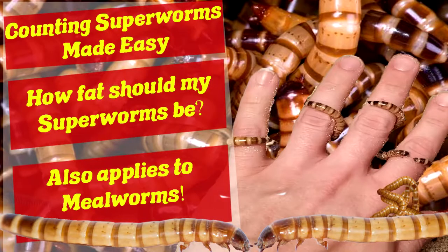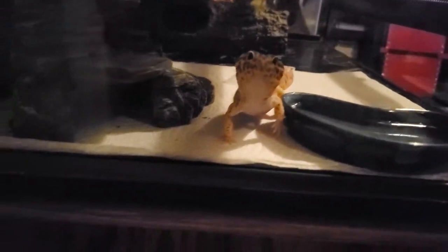This is my 500 subscriber special — thanks to all of you. Let's start the video. This is my boy, Senior Gonads, or just Gonads. He is a bell albino, and we are going to be setting up his enclosure today.